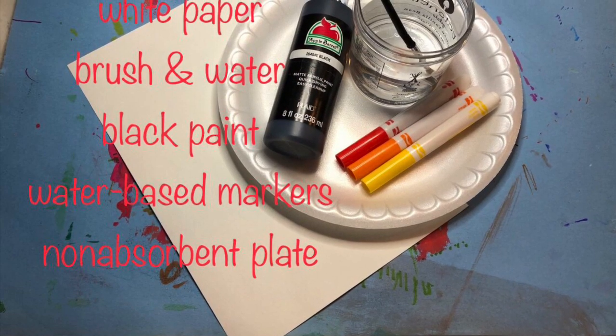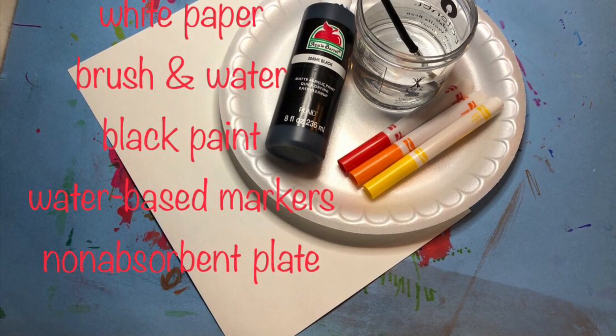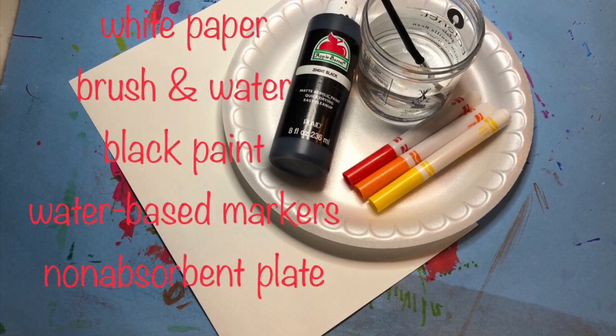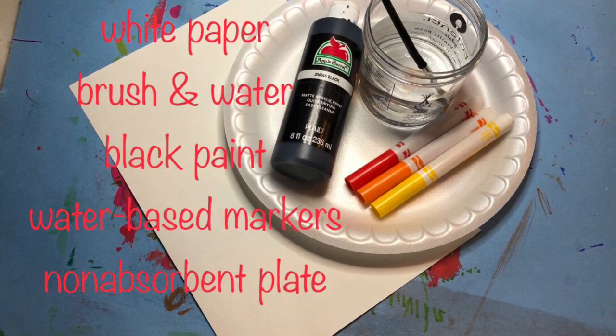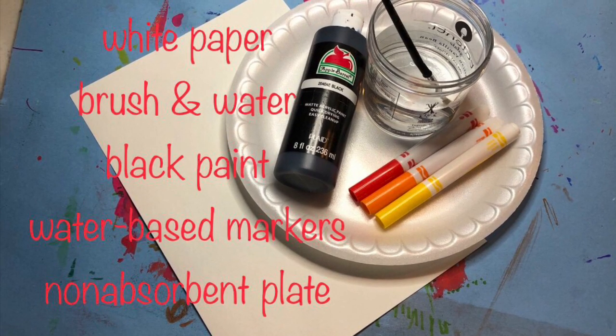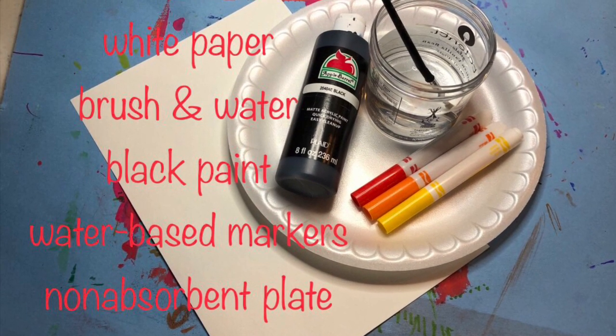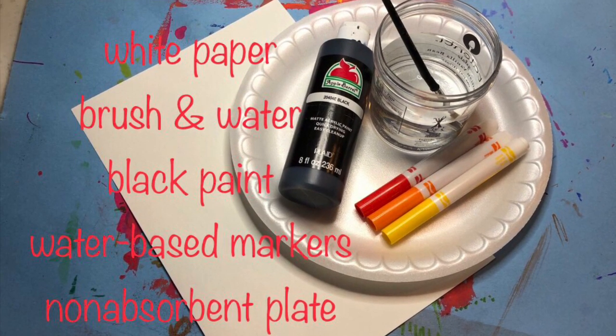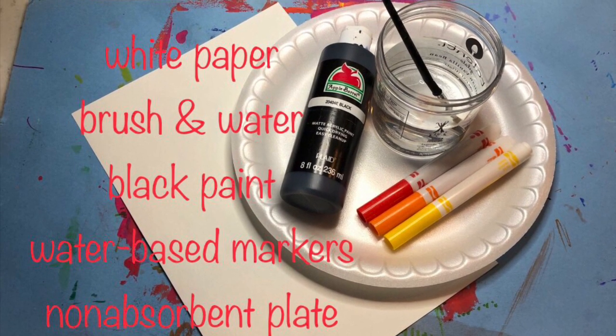For this project you will need white paper — the thicker the better, at least 8.5 by 11, but bigger is better. A brush and water, although you could use a Q-tip. Black paint. Water-based markers — you really only need orange, yellow, and red. And a non-absorbent plate or surface that you can put your paints on.